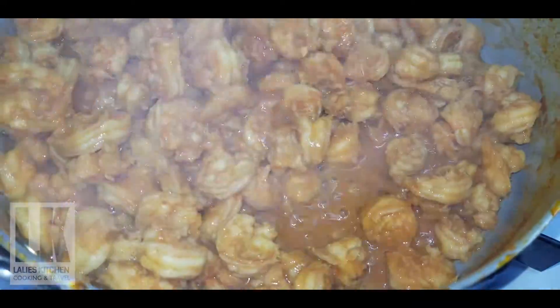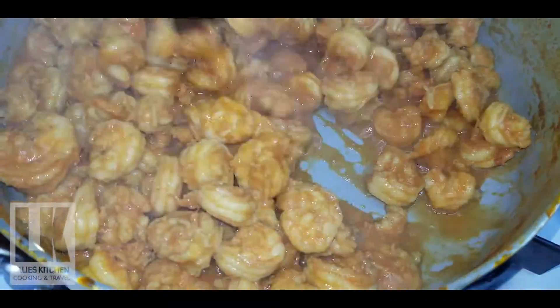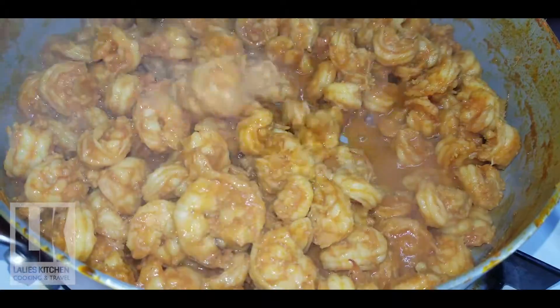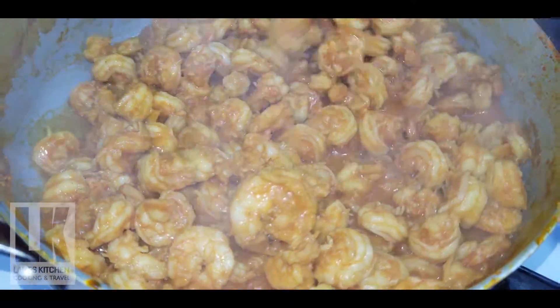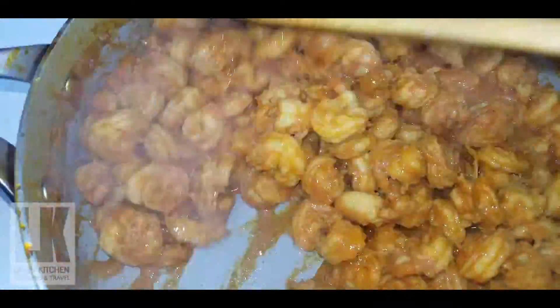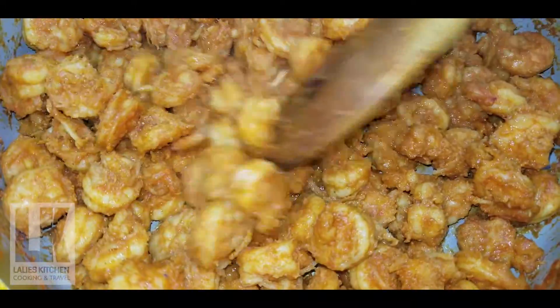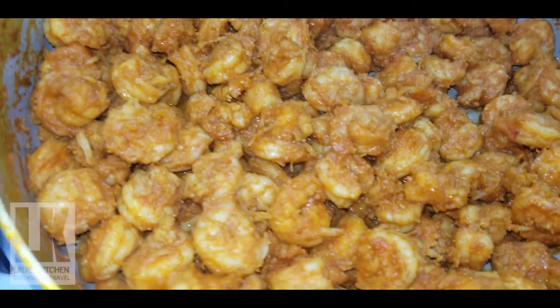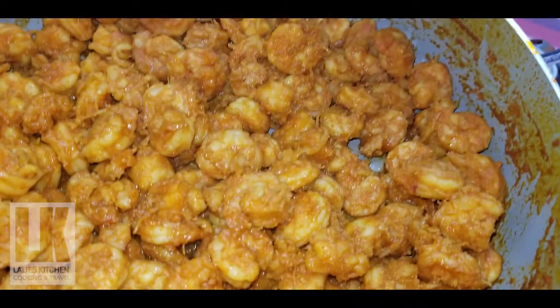Put the sauce in the pan. We are going to cut the shrimp in the middle. Put the oil in the pan.